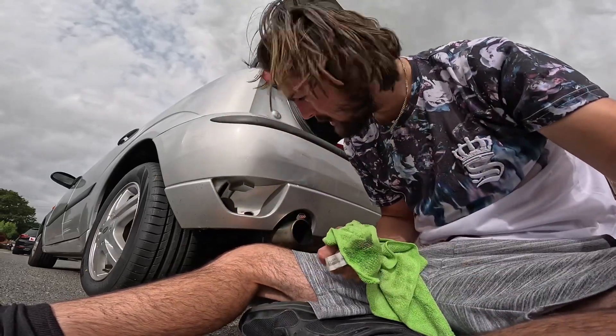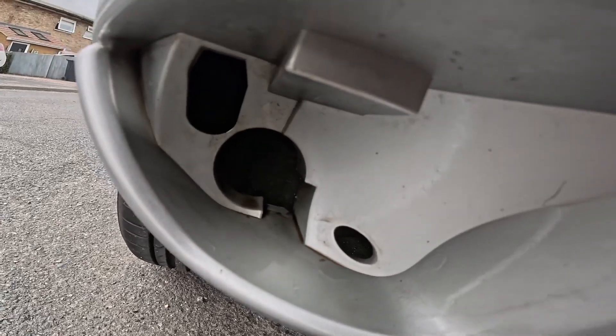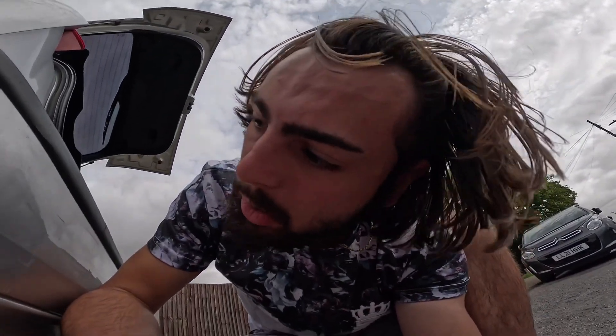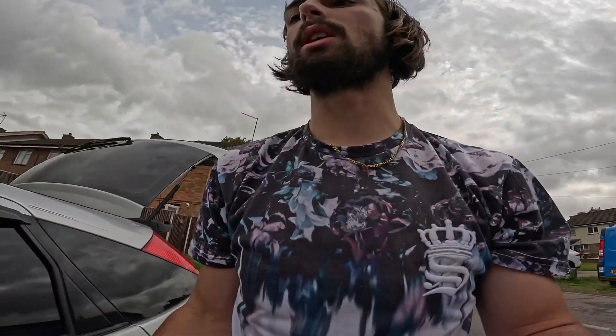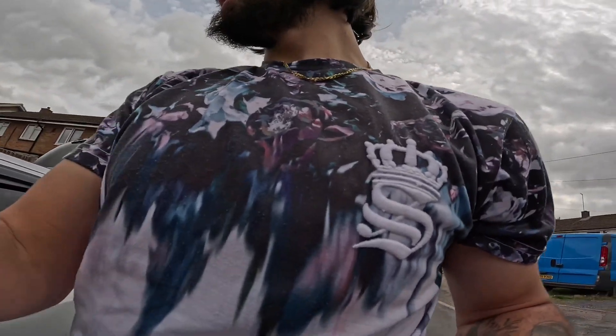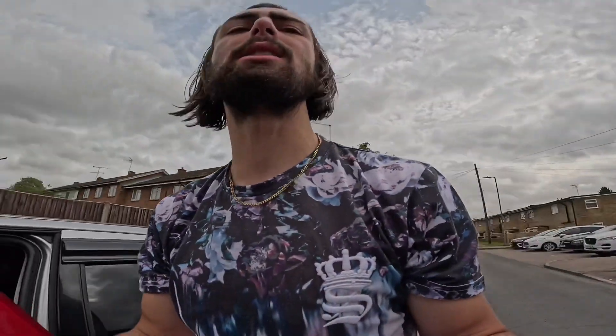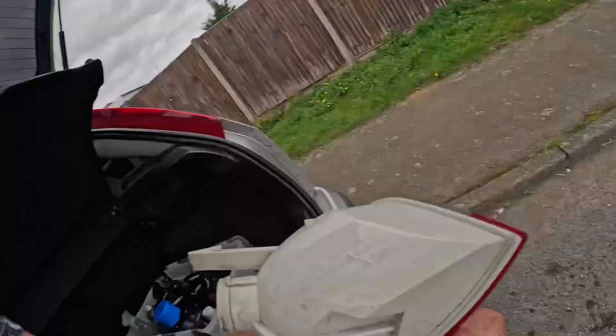I'm going to try and scrub this a bit more. I've probably spent about five minutes doing this and it looks a lot better - it's not going to get as good as I'd like but that's having an old car. I ended up using the detailing brush, it was so much easier. I'm now going to clean the base of the housing - no point doing the bulb because that's getting replaced anyway.